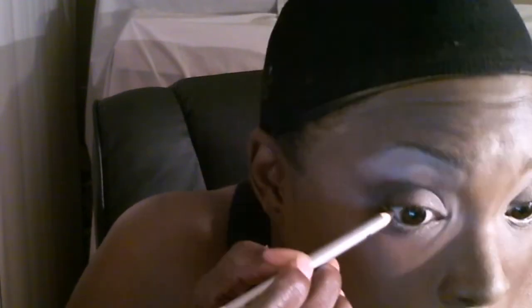Now we're going to do the eyeliner. She used a black liquid eyeliner and white eyeliner. Back in the day when they were doing film, they used white eyeliner to make your eyes pop and to make the center of your eyes really white. You really want to get right up in that crease, and then we're going to go a little bit out and make that V — just like that.